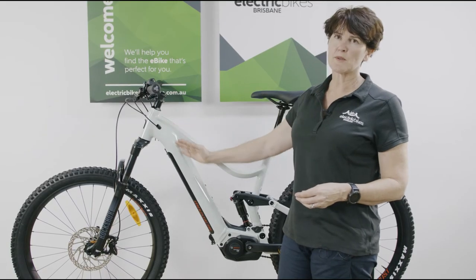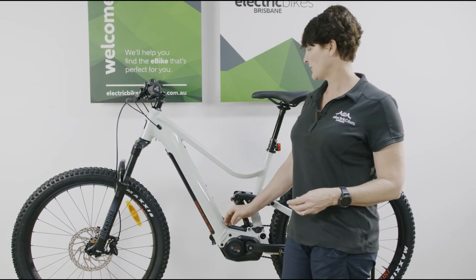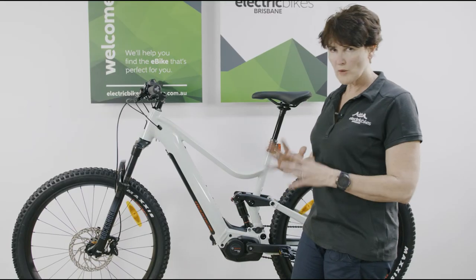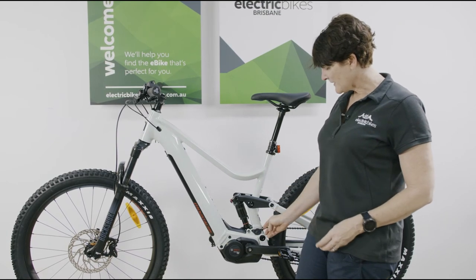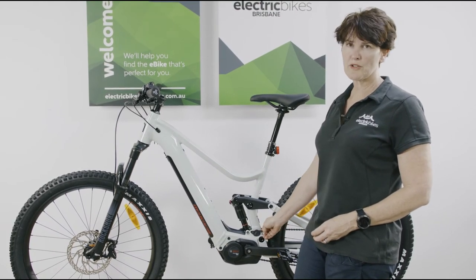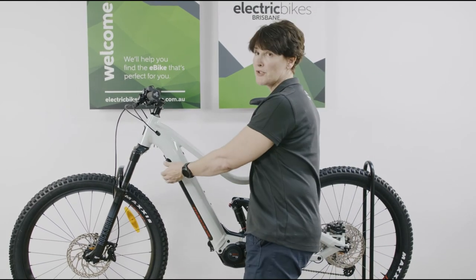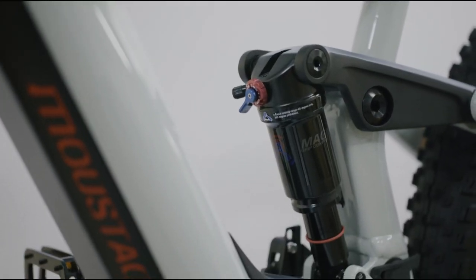This bike also has a 625 watt hour battery, so plenty of range for good long rides. You can see the beautiful integration to the frame here — the wiring's all kept nice and neat and free of dust. There's a very easy charge port where you can just plug in to charge if you don't want to remove your battery, but you can remove your battery too if you want to.